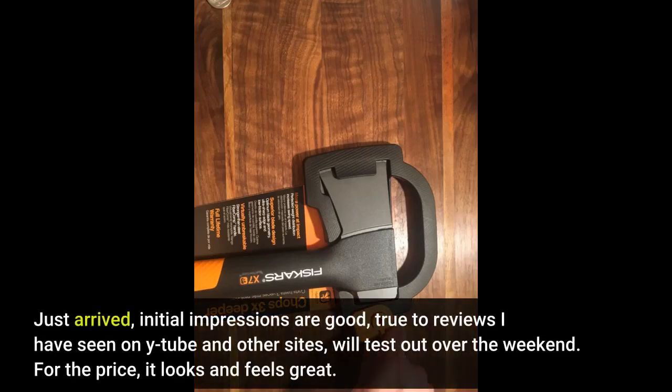Just arrived, initial impressions are good, true to reviews I have seen on YouTube and other sites, will test out over the weekend. For the price, it looks and feels great.